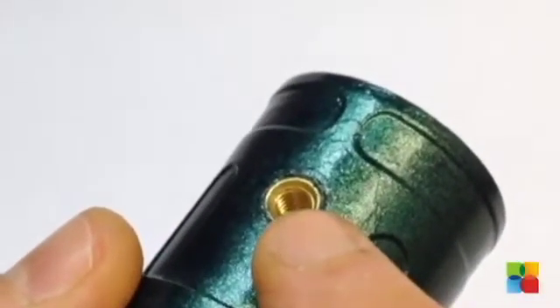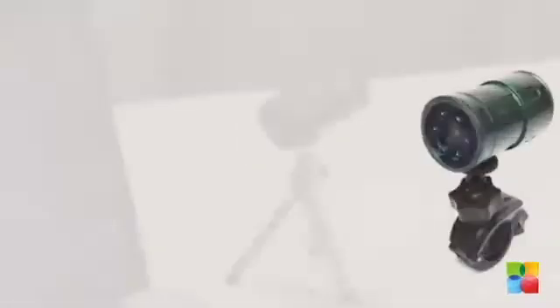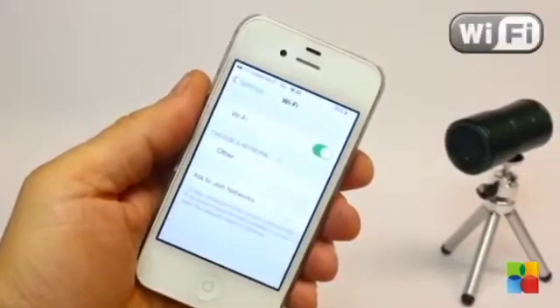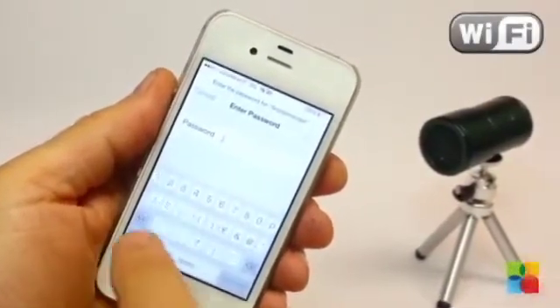The Snooperscope app is available for iOS and Android. It is really easy to set up and use. Pair Snooperscope with a direct Wi-Fi connection to your smartphone or tablet, open the app, and you are done.